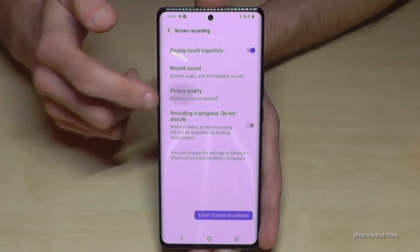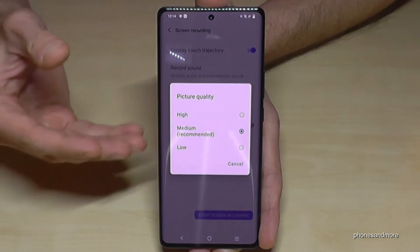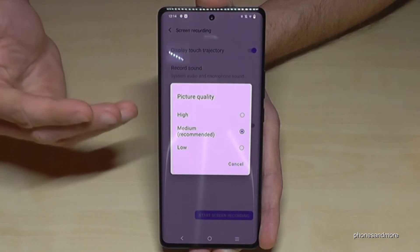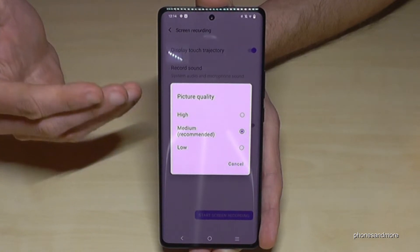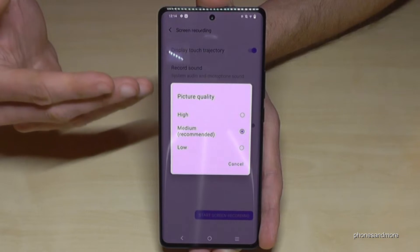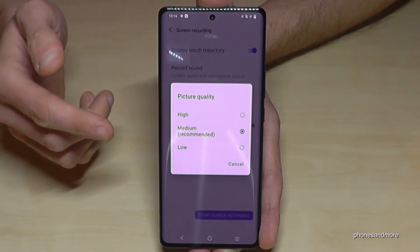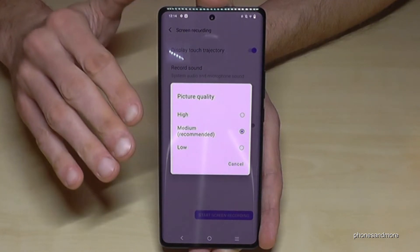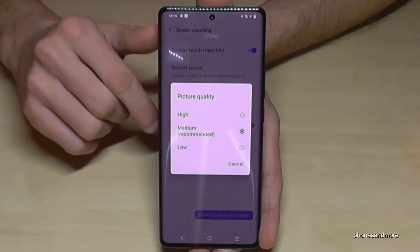And the picture quality is also important because the internal storage is limited. The higher the quality, the better the video, but the more storage is required. I would choose the medium or low setting if you just want to show a simple tutorial to your friends.